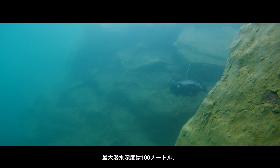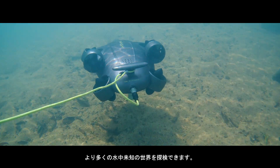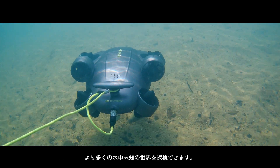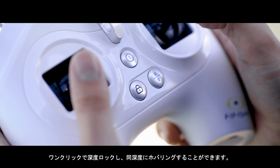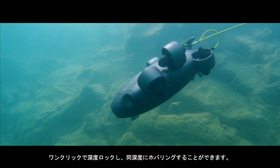With a maximum diving depth of 100 meters, it delivers a secure solution to explore and operate at a greater range. Lock your depth with one click and hover across the oceans with precision and smoothness.